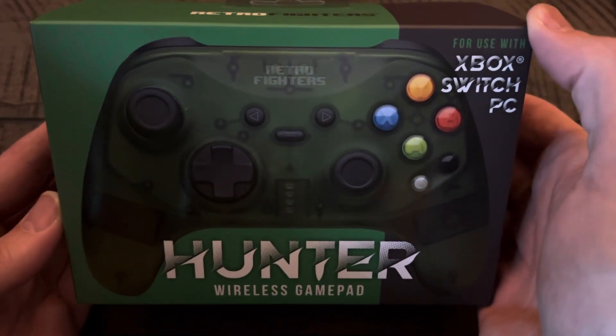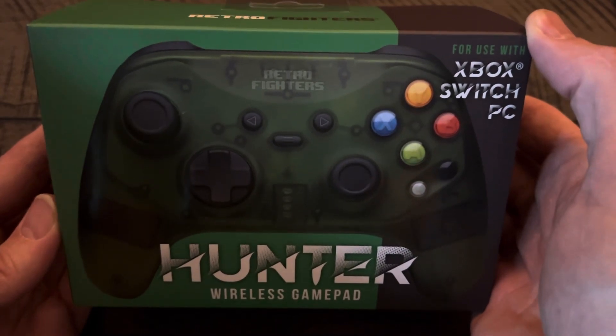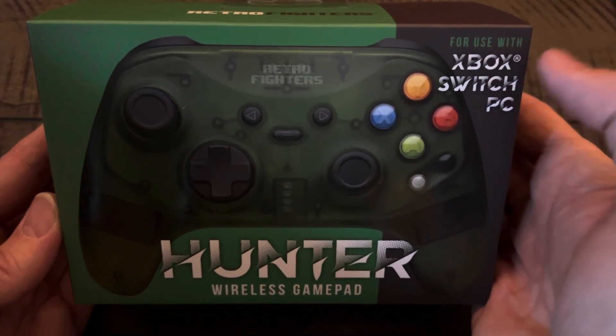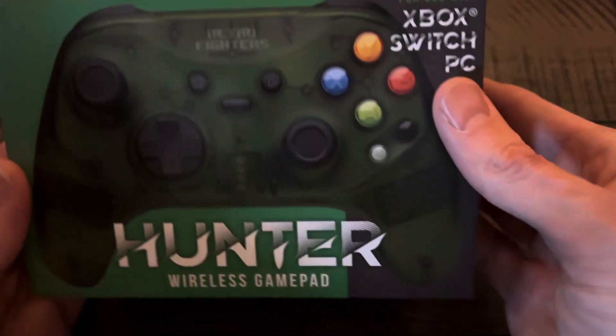Hey retro believers! I finally got my Retro Fighters Hunter for the original Xbox, which you can also use on Xbox, Switch, and PC. So just a quick unboxing — let's have a look!